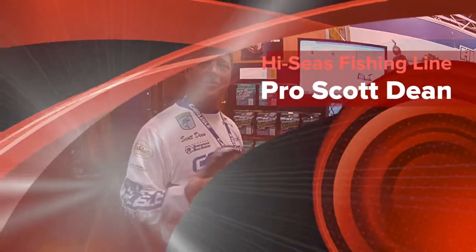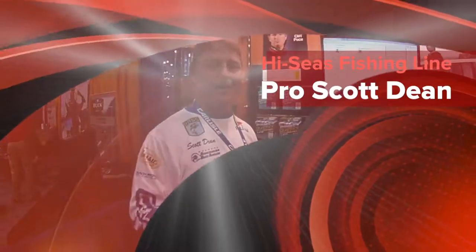Here we are at the Bassmaster Classic 2015. You guys are out there fishing on Lake Hartwell. We're here at the Bassmaster Classic Cakes Bowl — great place to go. We're here in the high seas pool.